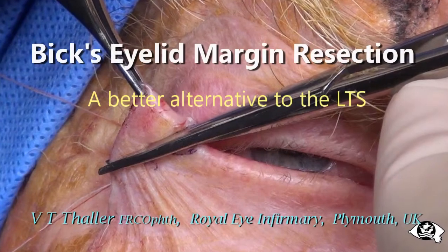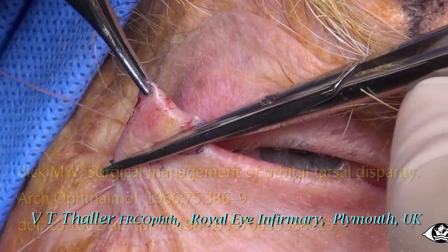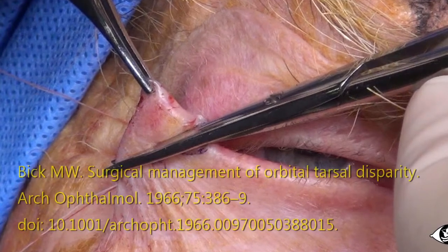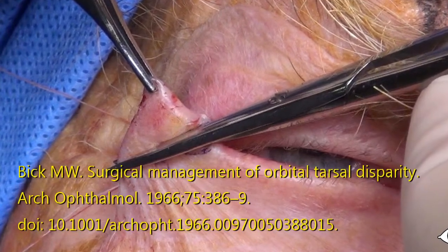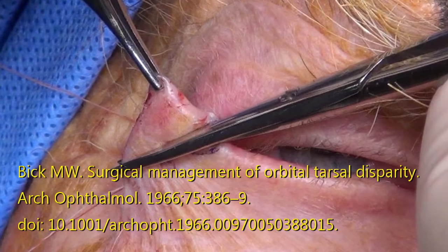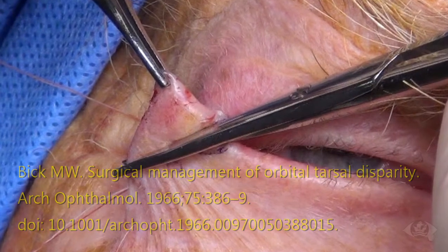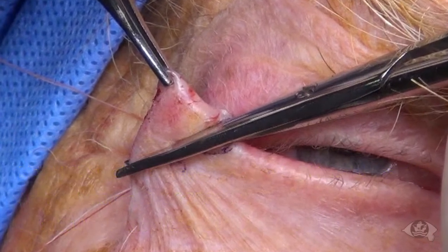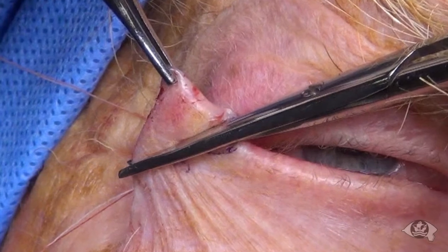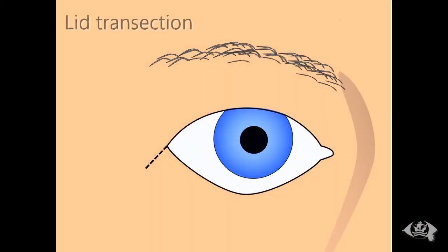In 1966, Malcolm Beck, M.D., described a simple and very effective lid margin shortening procedure for the correction of entropion and ectropion. Unfortunately, in the interim, it has become neglected as a technique, overshadowed by the irrational popularity of the inherently inferior and more complicated lateral tarsal strip procedure.